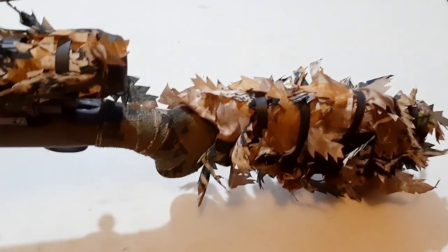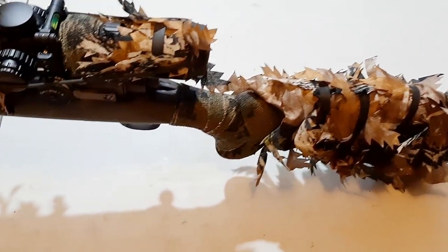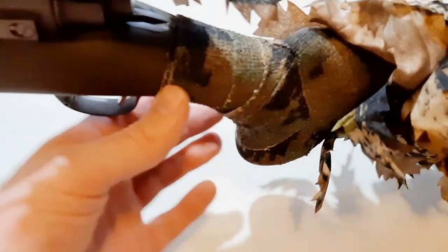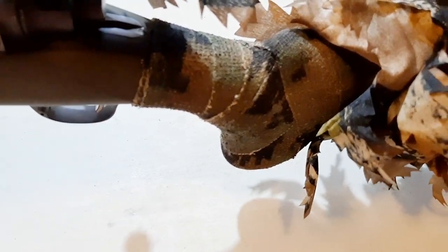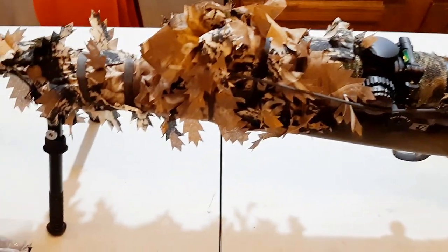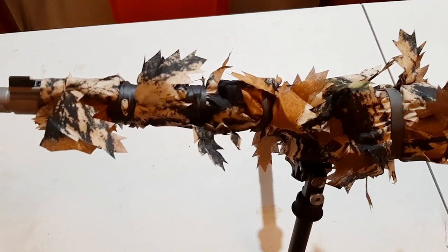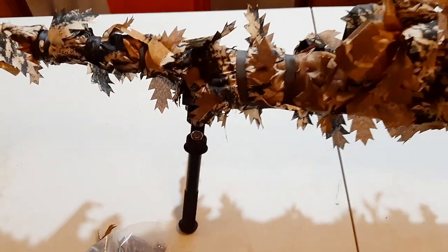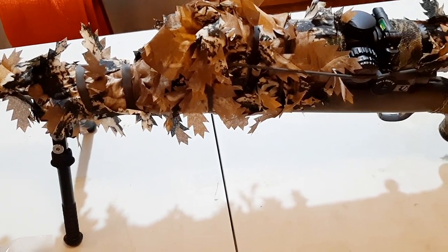I recently added some extra camouflaging. You guys might have seen before what I've done — I've actually wrapped my rifle with Camoform wrap. I've wrapped the whole rifle with the Camoform tape, and it's not really a tape, it's kind of like an ace bandage, and that helps to camouflage the rifle.